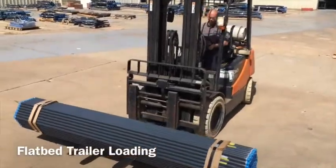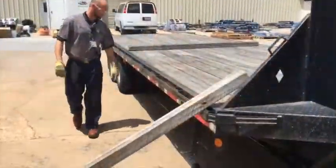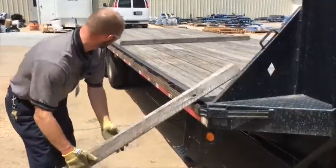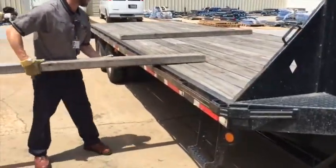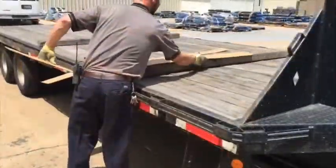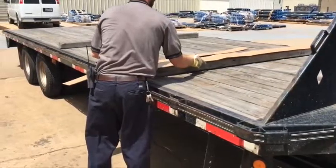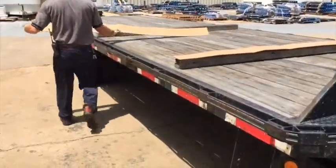Flatbed trailer loading. Material handlers begin loading the flatbed trailer by placing two 4x4x8 boards 6 feet apart on the flatbed trailer. Next, the material handlers wrap two 4x4x8 boards with a fiberboard that covers both their length and width.